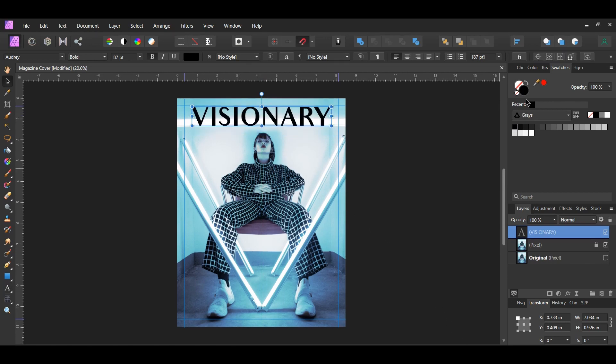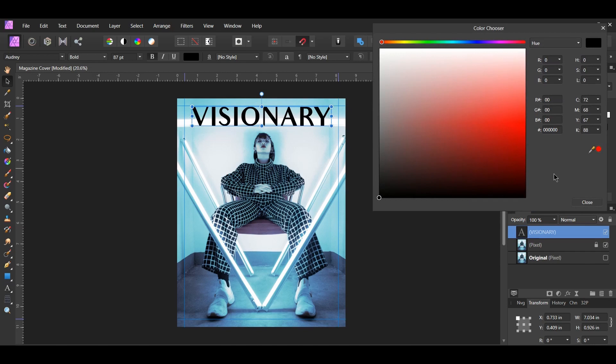With the text still selected go to the Swatches panel. Double click on the Fill color to bring up the color chooser, then enter the hex code 0E17B6.